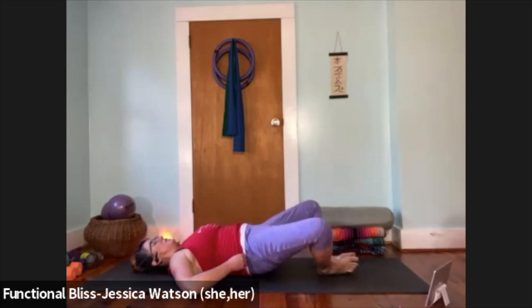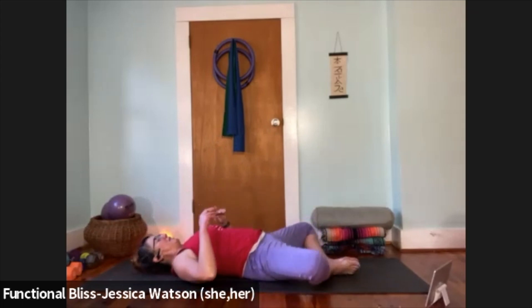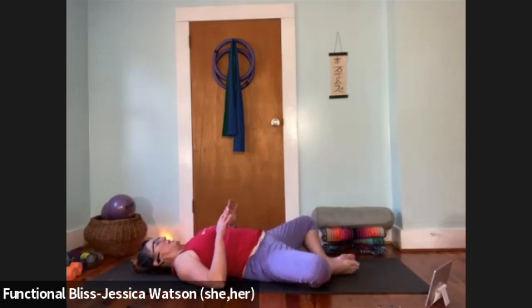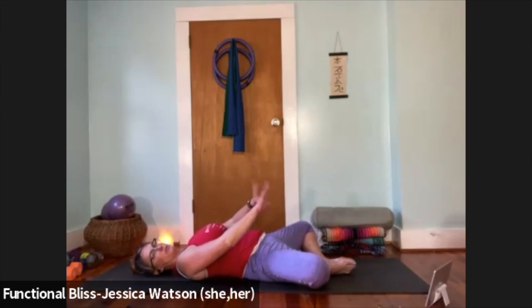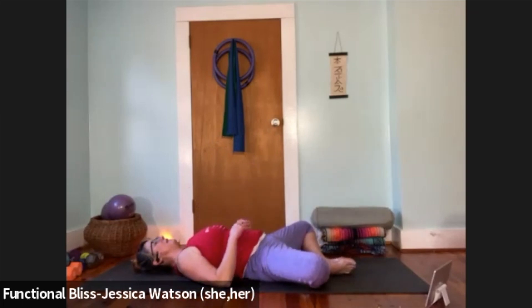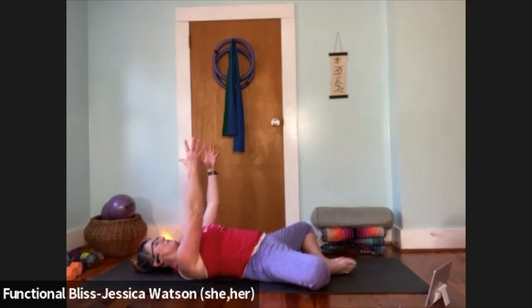Give a second — let your tailbone get comfortable, let your back get cozy on the ground, let everything find its way. Check in with your knees if you need to readjust the shape of your diamond — heels closer or further away. Give yourself a second to find your way there. Then we're going to take it right into some abdominal work — hands reach straight up from the chest like you're holding a beach ball in front of you.